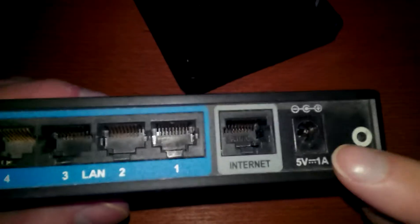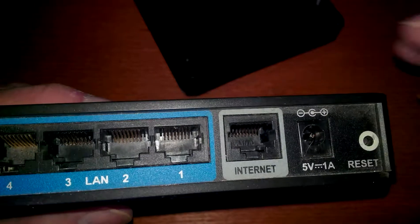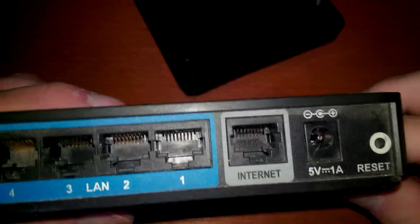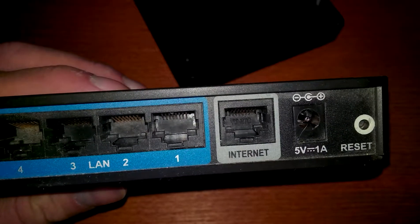Why I like this one is because it works with five volts. So you can power it from a power bank when you don't have power. And you can still have Wi-Fi on a laptop or something when the power goes out in the house.